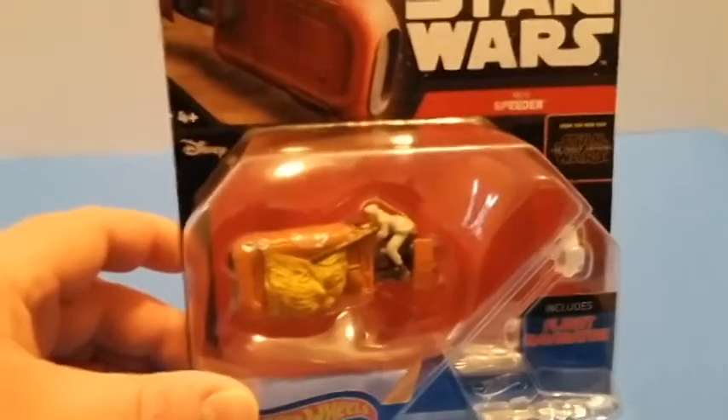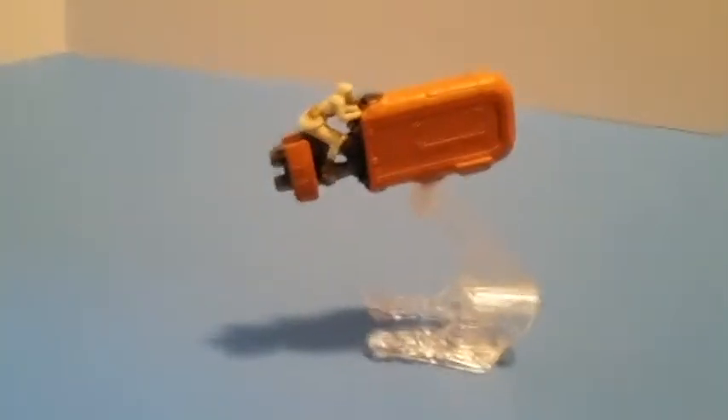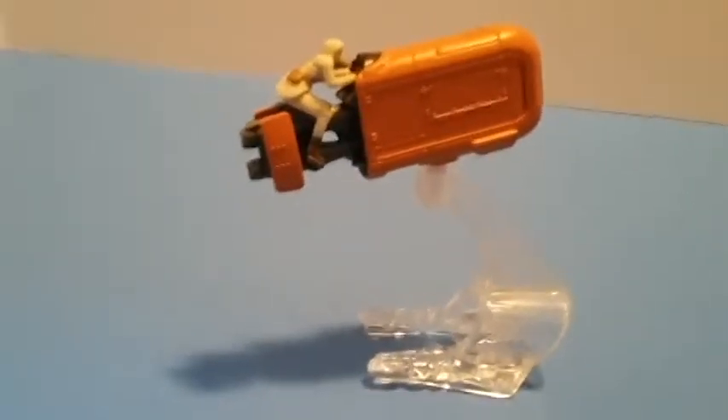Let's get her open. And here they are out of the package. Here is Miss Ray on her flight navigator — there's the other side — and it comes with her staff. She has pretty good detail for being such a small figure.